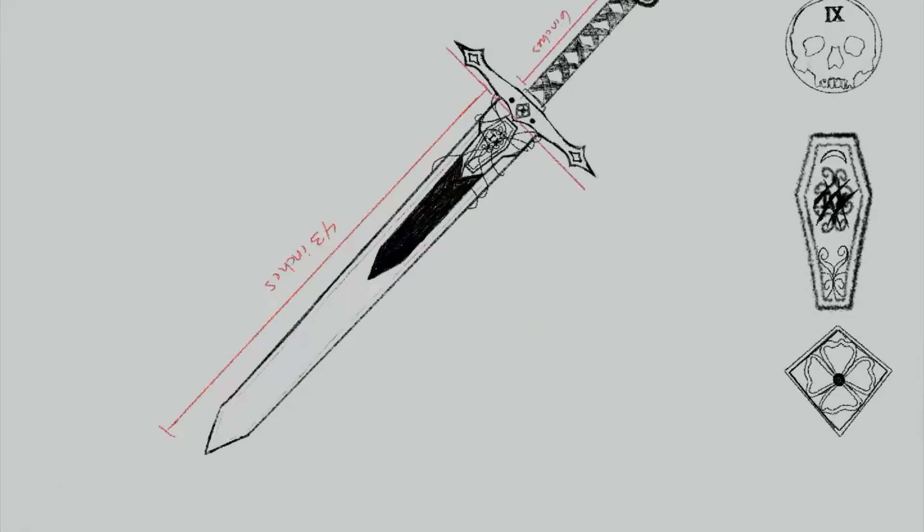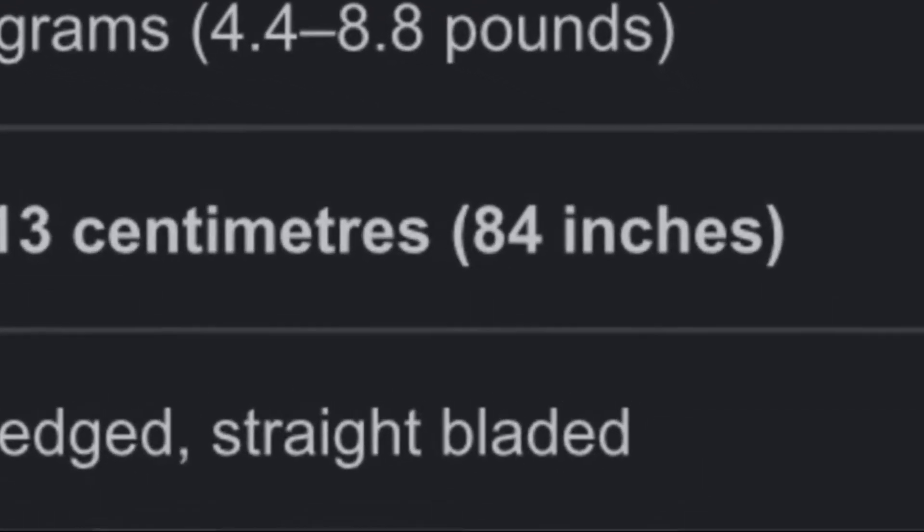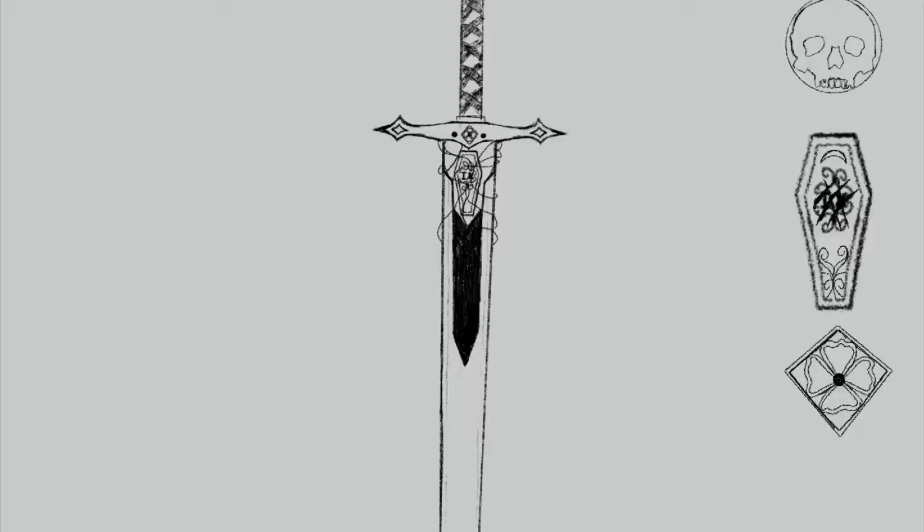Gideon's sword is based on a two-handed sword, so I based all of my measurements on what Google could tell me, with some changes because otherwise the sword would literally be as tall as me. In the end, I made the blade 35 to 45 inches, while the hilt is 6 to 11 inches long.